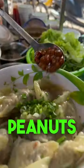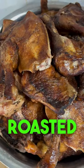Top it with scallions, peanuts, fried shallots, and a dash of pepper. Now for the star of the show — the roasted duck leg.